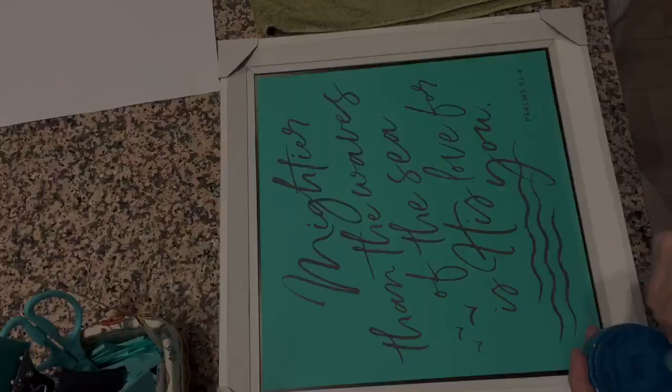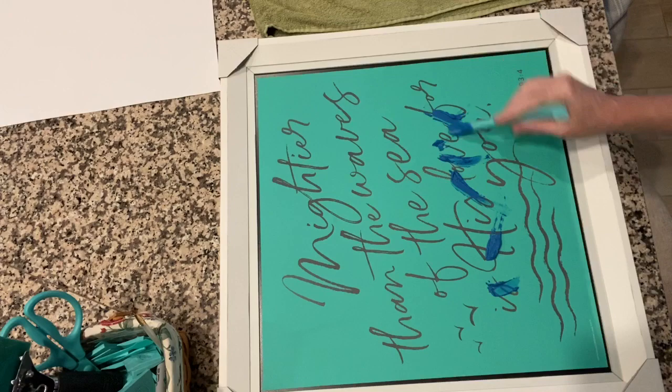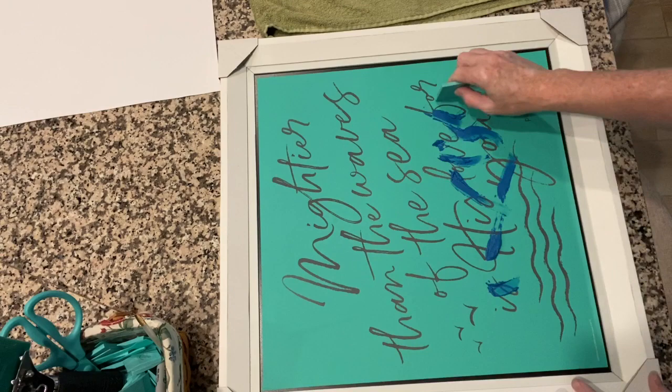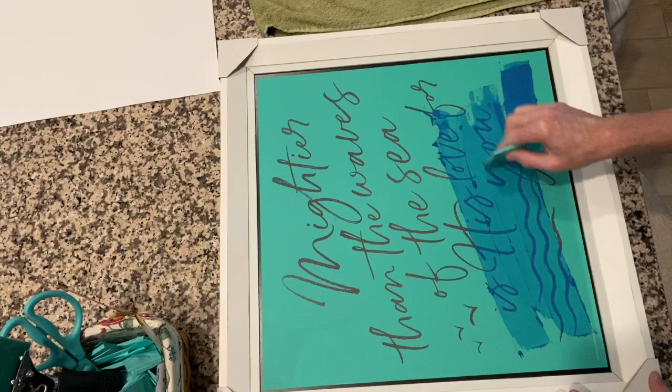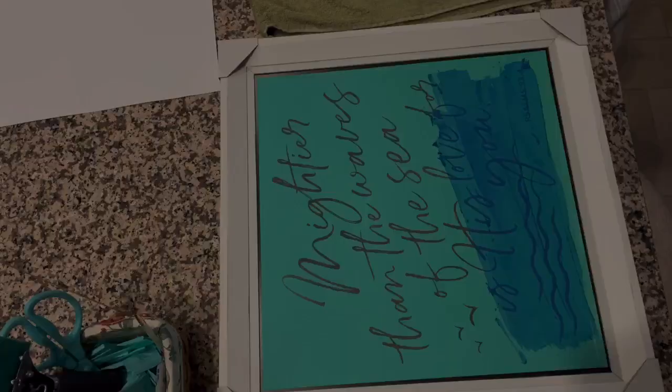I opened up brand new paste and it actually was chunky — that happens sometimes. So you just spritz it with some distilled water and you can actually heat it in the microwave for about 10 seconds and it'll help you stir it up. You just want it to be yogurt consistency. Now I'm just smearing on the different colors that I want.